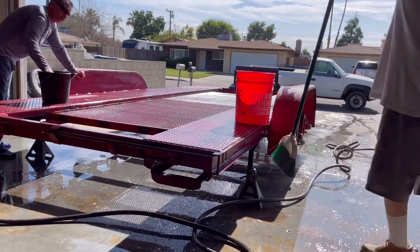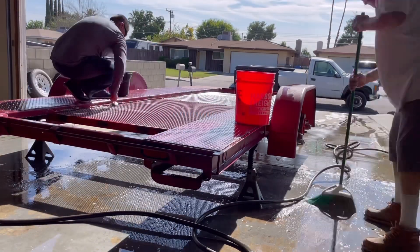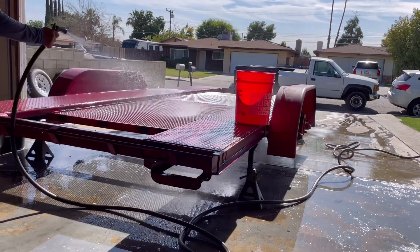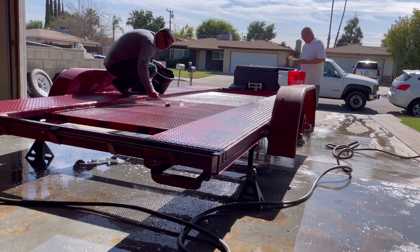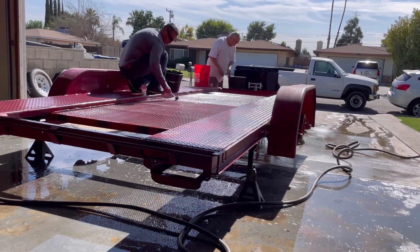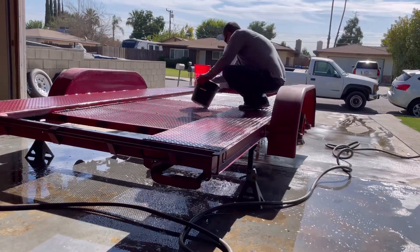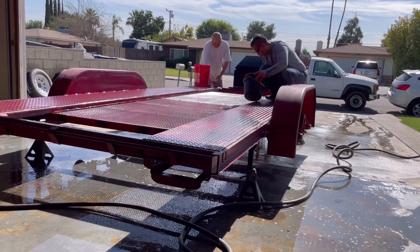Getting underneath the trailer was one of the most difficult and time-consuming parts. Each phase of this restoration project took a lot longer than expected. Even though it looks like a simple two-ramp car hauler, there's so much metal involved. I underestimated the amount of work on every step of this project — I tried to do it in one day, but I did have to go back the following day for touch-ups.